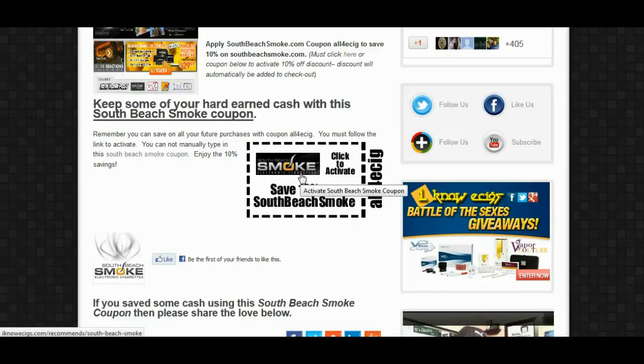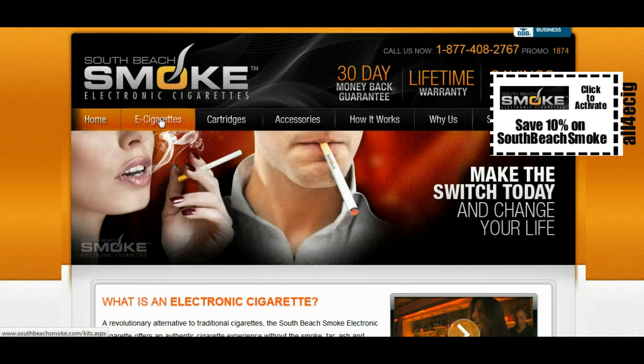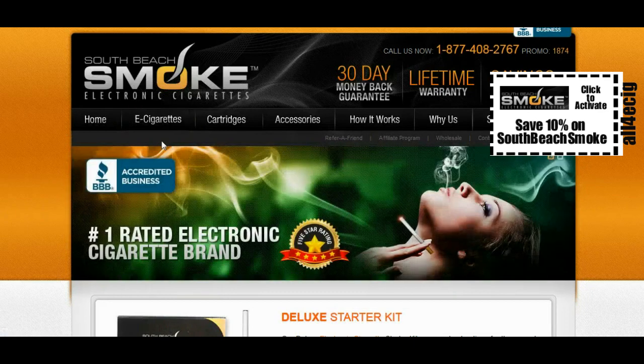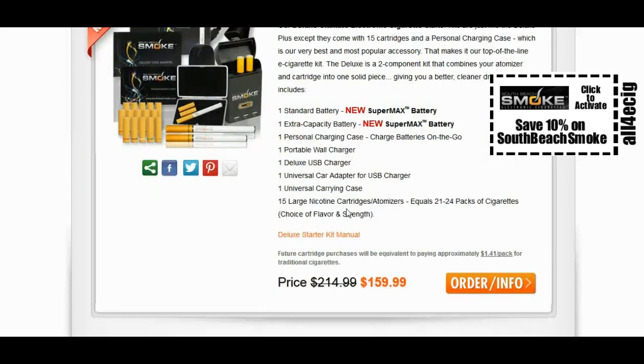Now this is a different type of coupon — you cannot enter this in at checkout. You have to activate this coupon by clicking the link. If you're on IKnowEcigs.com you can click the coupon to activate the discount, or if you're on YouTube.com there will be a link below that you can click to activate the discount.